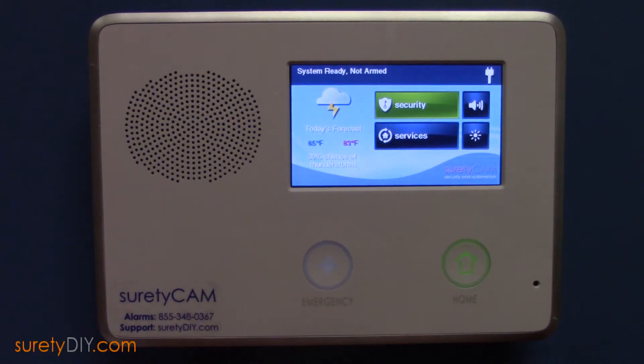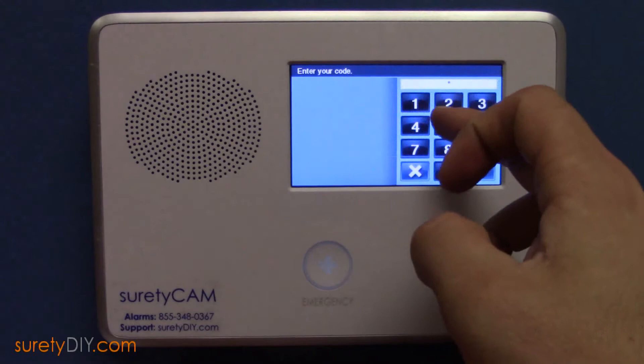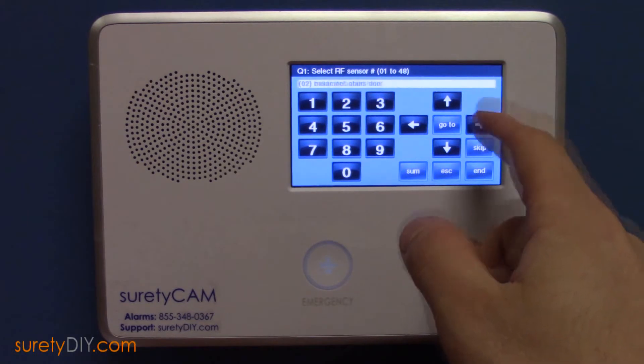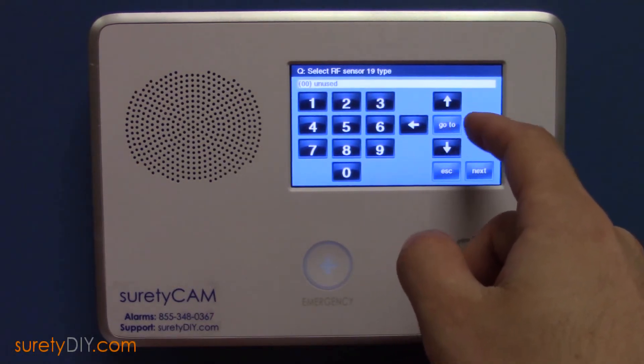In this video, we're going to go over how to program an RE219 Resolution Products Flood and Temperature Sensor. First, access your installer toolbox and enter your installer code. Select System Configuration and scroll to the first unused sensor zone. We'll be using three different zones to program the RE219.